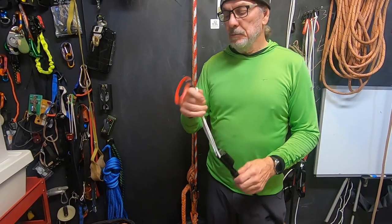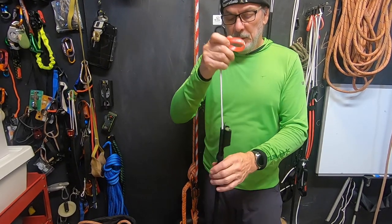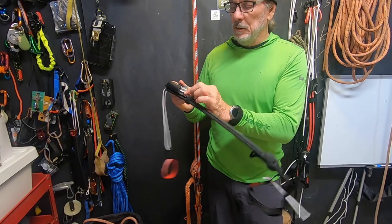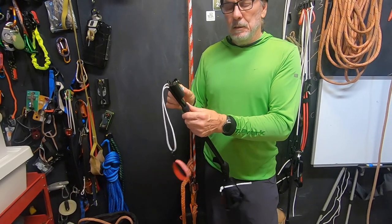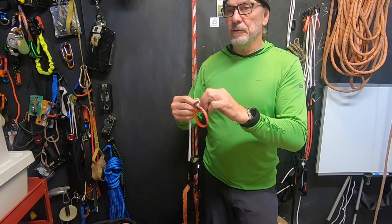I'm going to talk about that, and I'm also going to talk about the carabiner and the teeth on the cam, and some modifications I've made to this cam. Let me start first by talking about the carabiner.